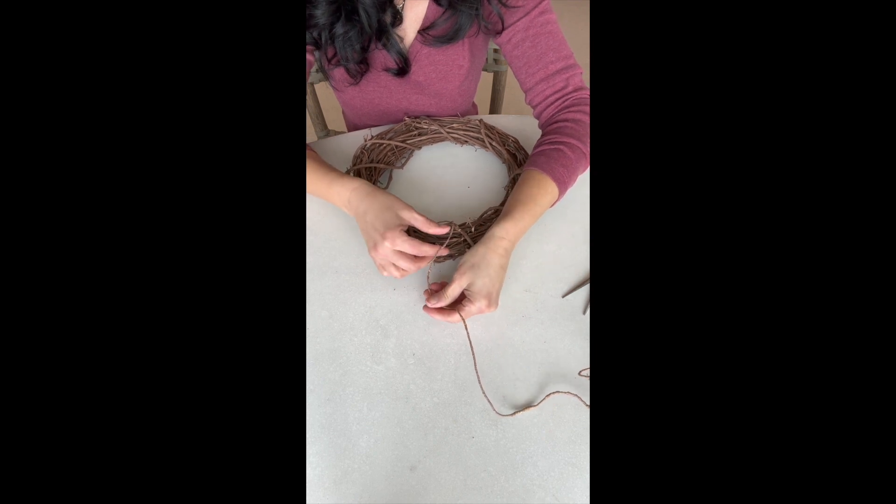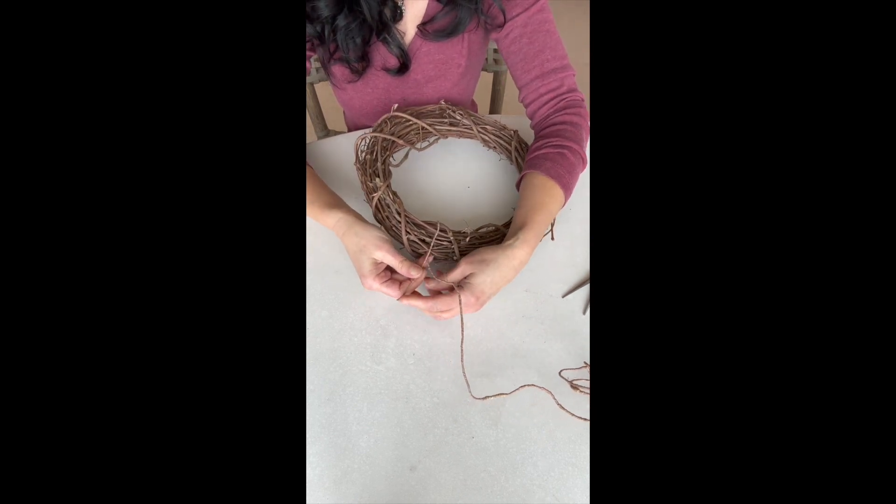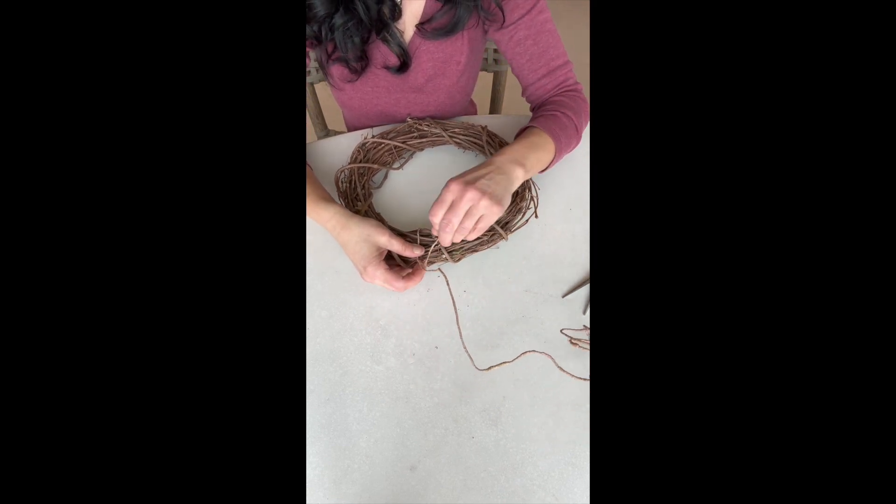At this point, you still haven't cut anything yet. Take the piece you looped up and twist it around the wire that is still hanging. Wrap it around as tightly as you can.